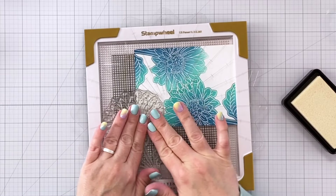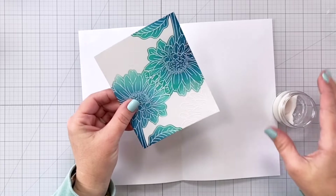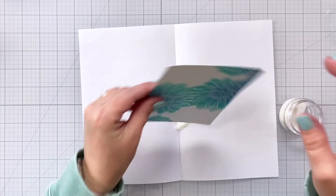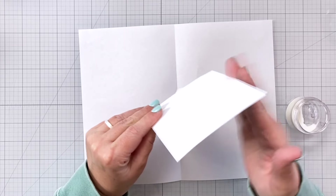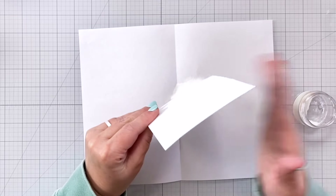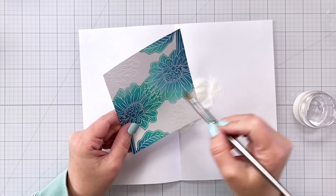Normally I do a live every Tuesday on the Picket Fence Studios YouTube channel. I'm on vacation this week so I have this video instead, and if you missed the live last Tuesday I did another fun technique with the Gerbera Daisy where we combined the spotlight technique with the eclipse technique. Be sure to check that out for another fun way to use this beautiful stamp.